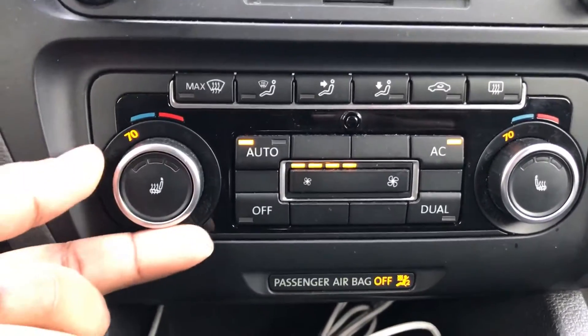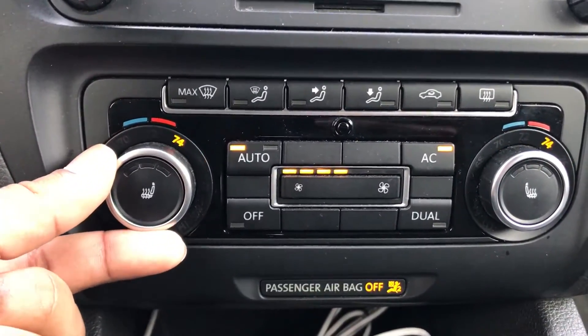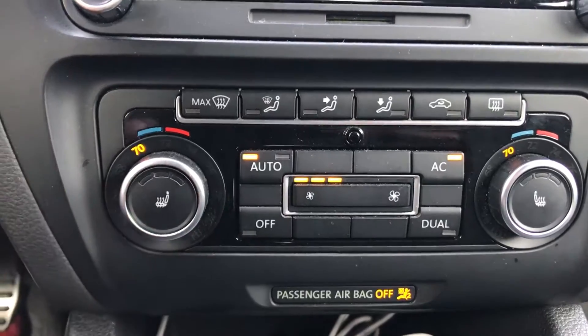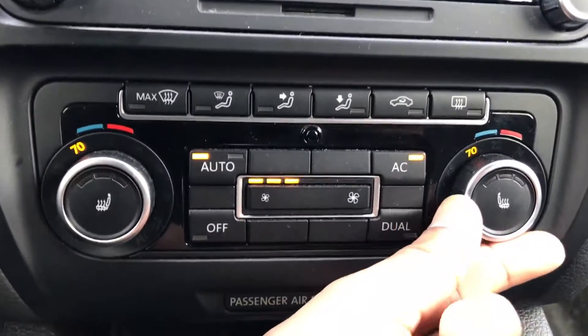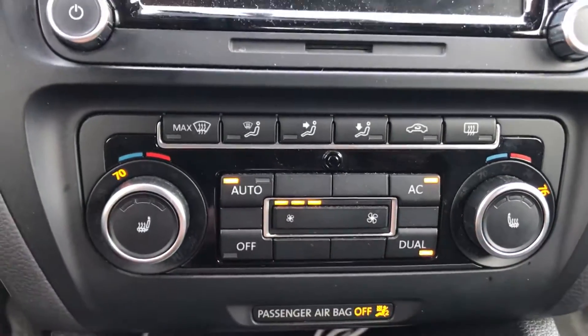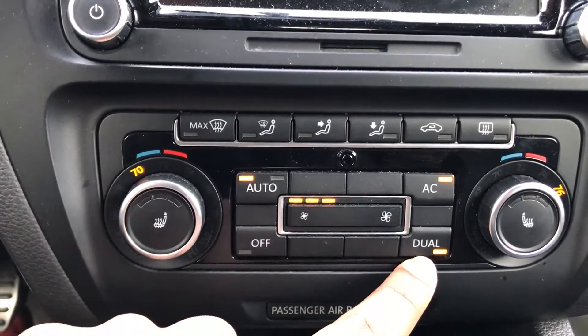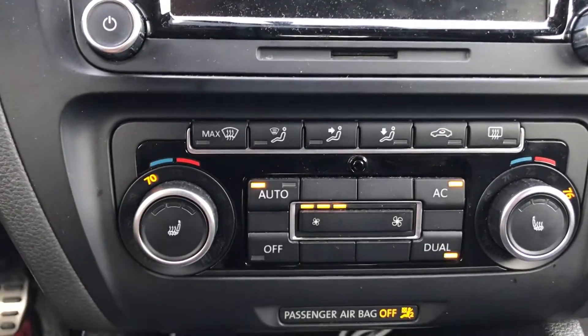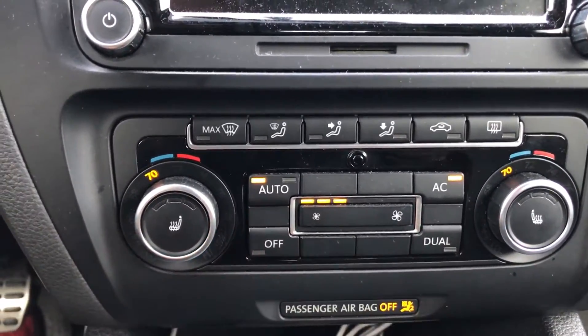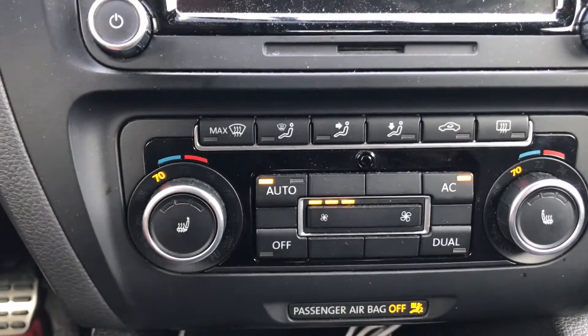First of all, you have your temperature dials here where you can adjust what temperature you want. And if you have the dual zone climate control, your passenger can adjust their temperature separately. As you can see, the dual zone lit up, and mine's at 70 while the passenger's is at 76. And if you want to set them both equal again, you just turn the dual off and they both turn back to 70.